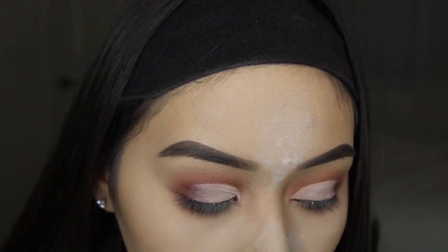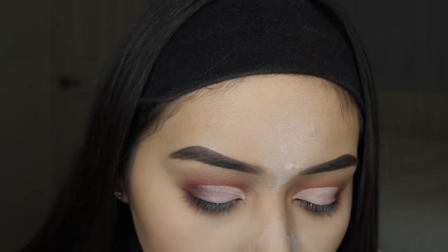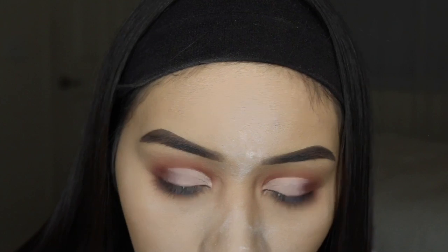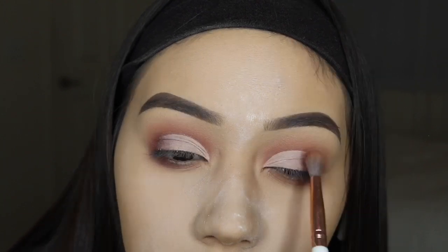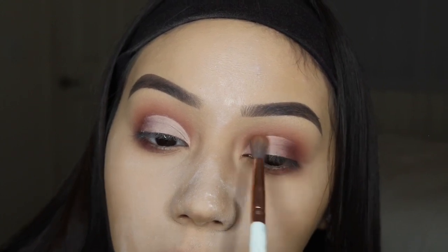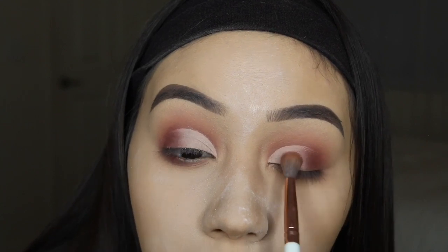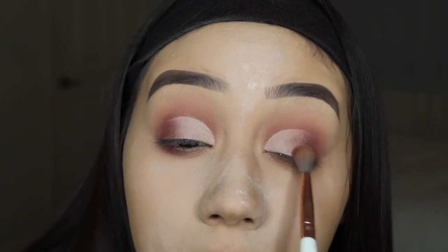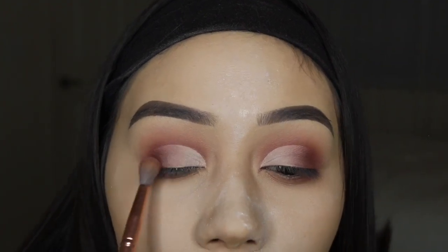Now for my favorite part — we're going to blend the concealer into the shadow. I like to use the transition shade but I think I'm going to go in with Red Ochre instead on the number nine brush, starting at the border and keeping a really light hand going back and forth. You can bring this in as far as you'd like. I keep saying it's up to you, but it really is — just do what's best for you.